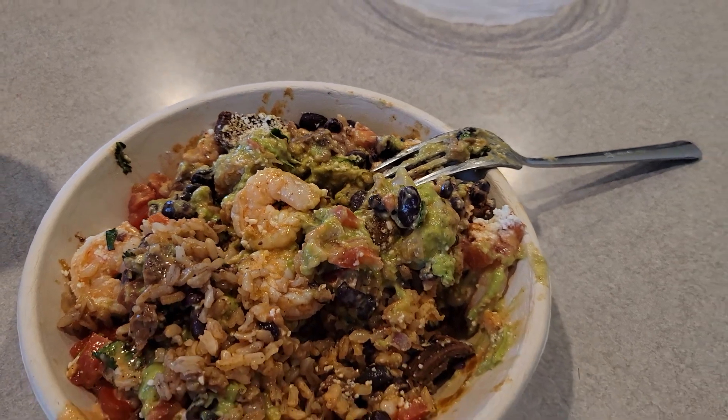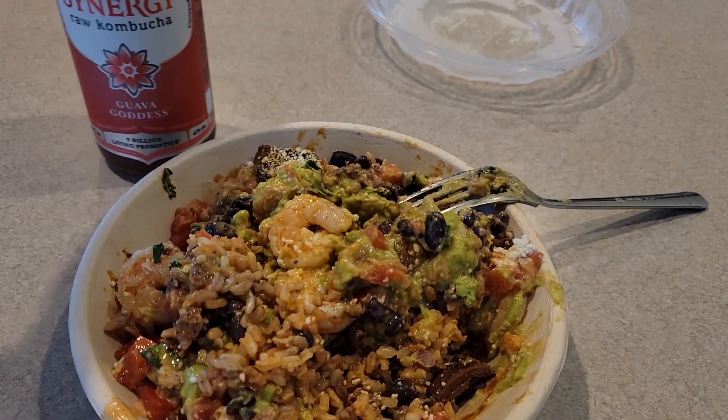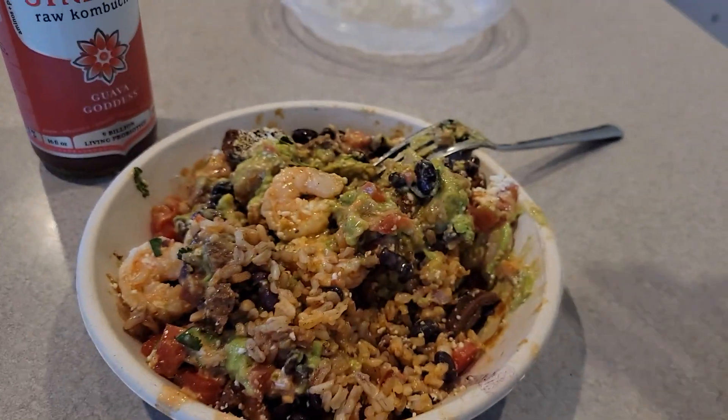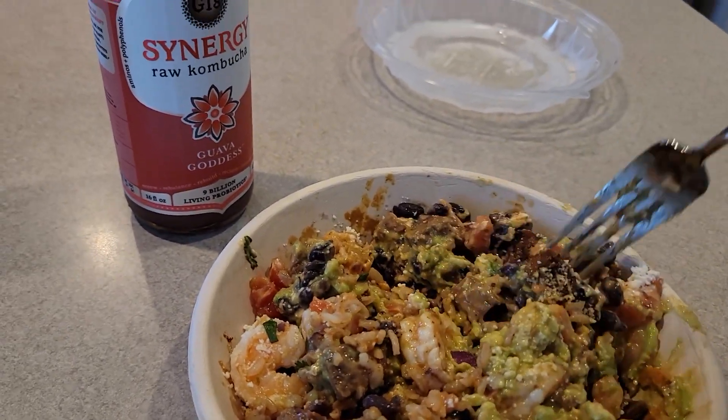Avocados — actually a really good-looking bowl. It comes out to about $13, pretty spendy but it is loaded. It looks super good, just got it all mixed in, let's give it a quick taste test. Surf and turf — should probably get a shrimp on there.